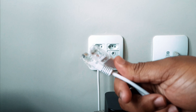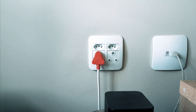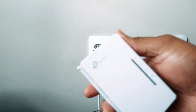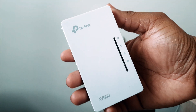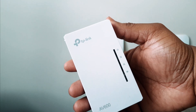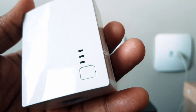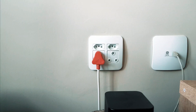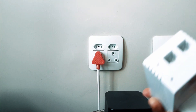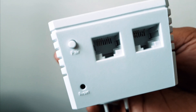First, what we have inside the box is two Ethernet cables. You also get this device which is the one that receives the internet signal, and then you get this other device which is the one that broadcasts that signal within the room where you have the Wi-Fi dead zone. This one has a pair button and some indicator icons, and this one also has a pair button below.